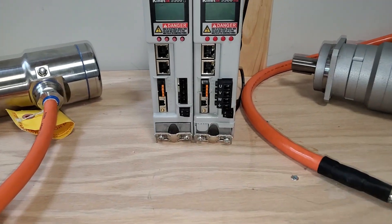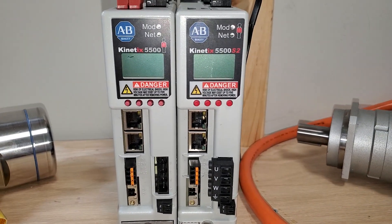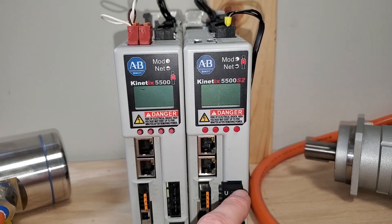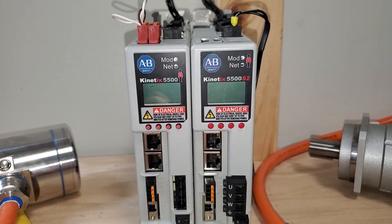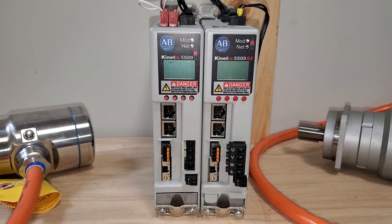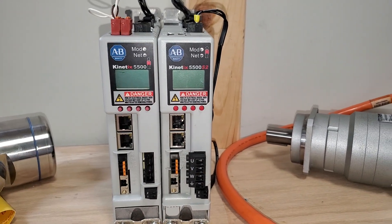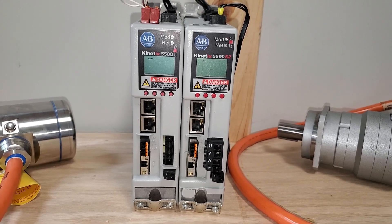Number six is integrated safety. The 5500 has different part numbers for its integrated safety — safe torque off over Ethernet for the S2, and hardwired safety. What integrated safety over Ethernet adds is flexibility. If your plant floor is changing and moving, we can easily change to a different safety network without having to rewire everything to a new e-stop — it's as simple as just configuring it in Logix.